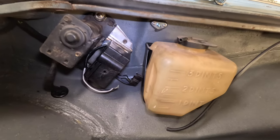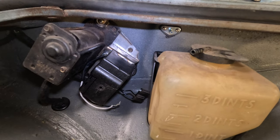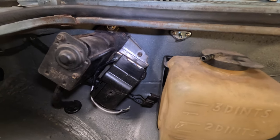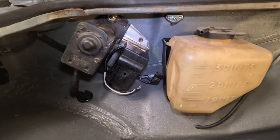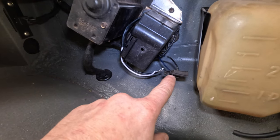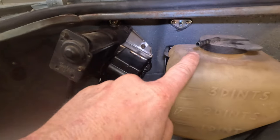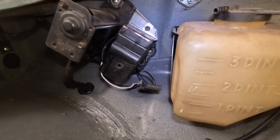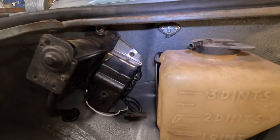I don't know about you but I'm pretty happy with the way that looks. It doesn't look completely original and it's not trying to fool anybody, but at first glance people aren't going to really notice, which is really what I was hoping for. What's left is getting some male spade connectors, wiring this up, and then running a hose from the bottom to the top of the washer reservoir and from the side up to a tee to both windshield nozzles.